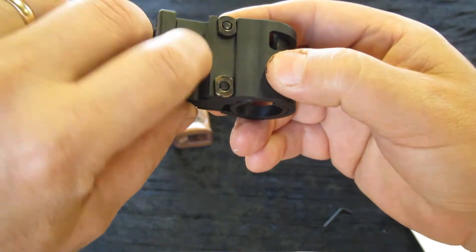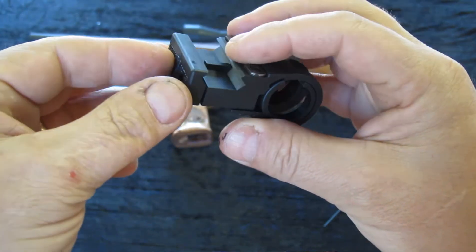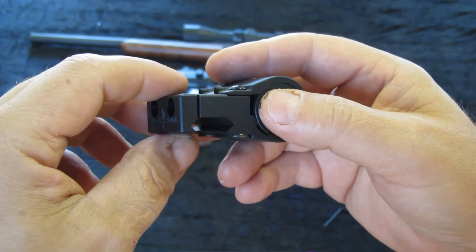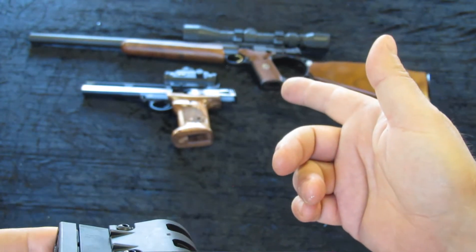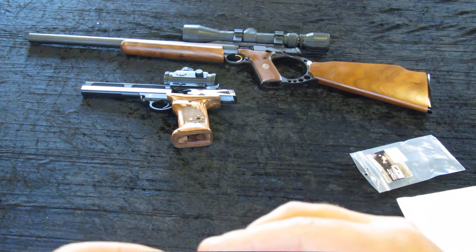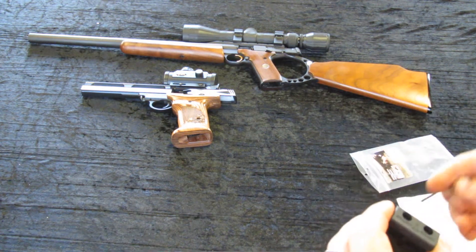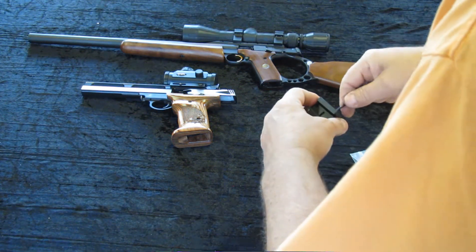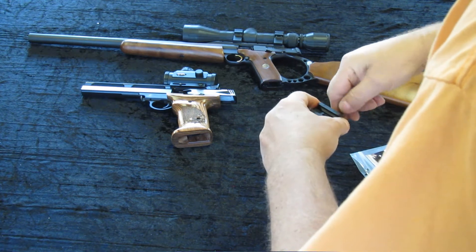See the little lug — that's what's going to trap it on the rail. This is the kind where you can take the whole thing apart and put it on and then tighten it down. That should give me some more options on these unconventionally railed weapons that don't have normal Picatinny rails. So let's take a quick look and see how it fits on — let's just try the pistol first. Get this thing loosened up. It comes with a little Allen wrench like most of these kinds of things do.